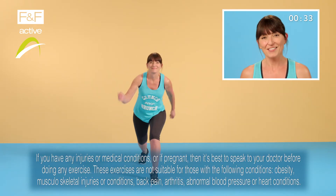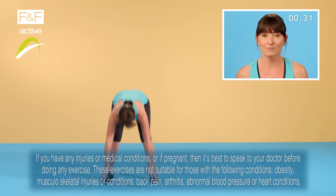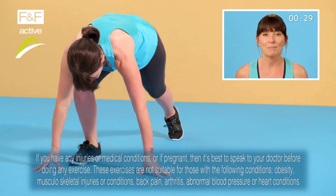Hey everyone, welcome back. If you joined in during the last ab break you'll already know part of this workout. We are about to mix things up — lunge and twist. Now put your hands down, step out, back in.